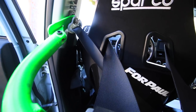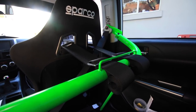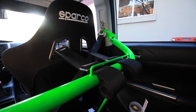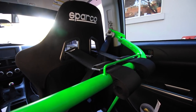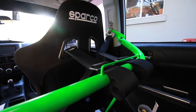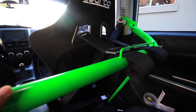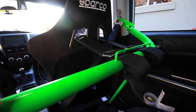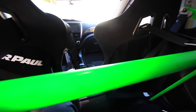In the back we have the Sparco harness bar that I bought off eBay for $200. It's a long story — Sparco does not make these anymore, so the only place you're going to find them is eBay, Craigslist, or used from other people. I painted it myself with about four coats of white primer, five to six coats of lime green, and then two coats of a gloss clear coat.